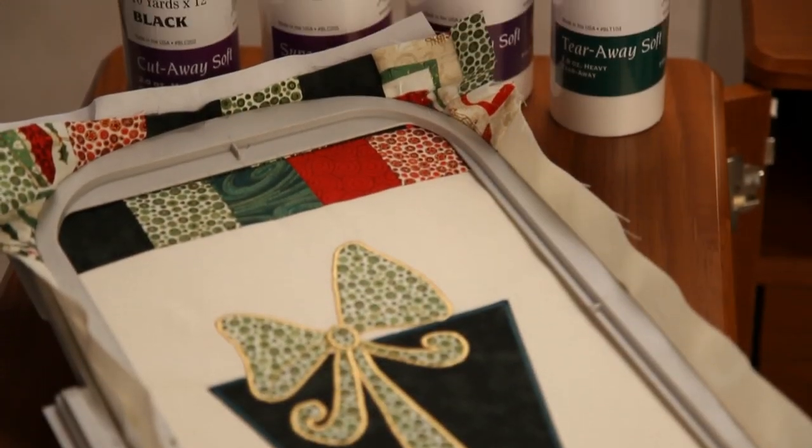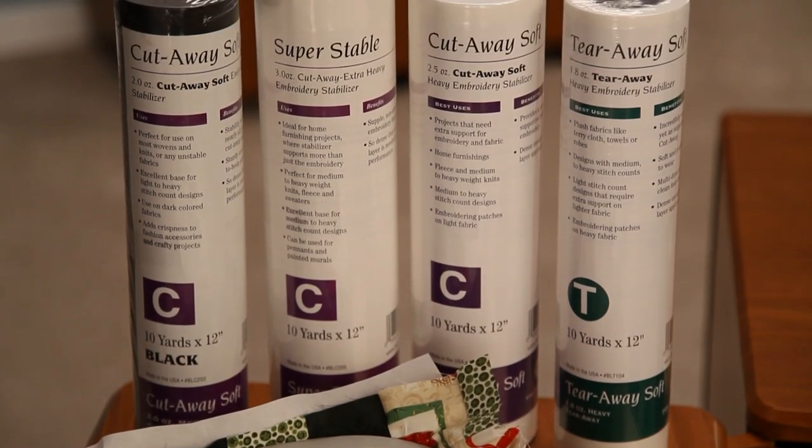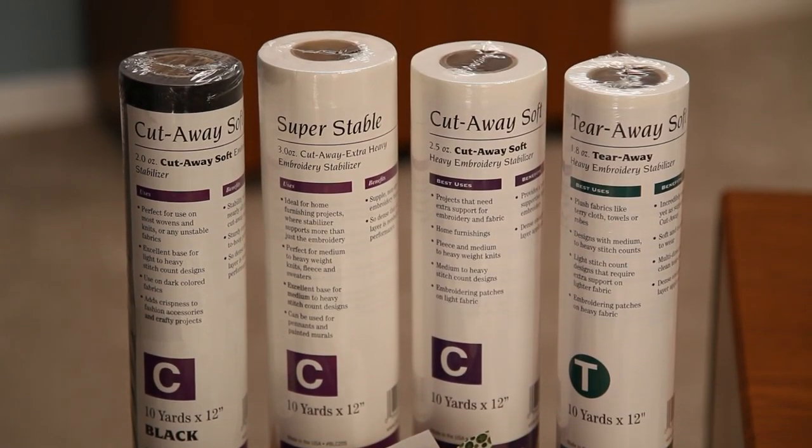Baby Lock's Cutaway Stabilizer is ideal for many embroidery projects because it combines stability and softness to reinforce your embroidery stitches even through multiple launderings.